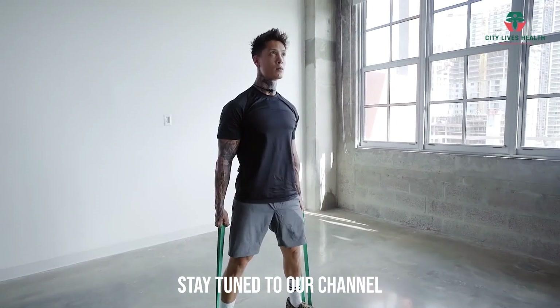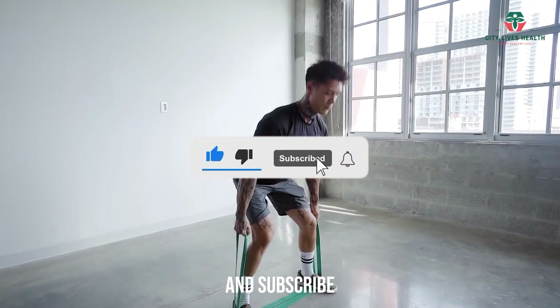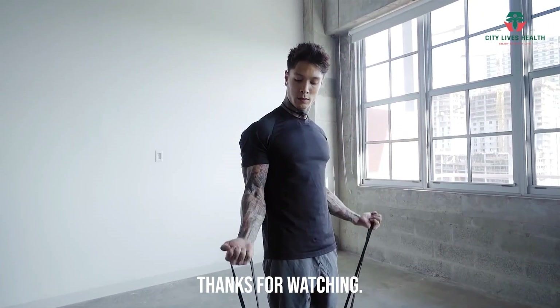Stay tuned to our channel for more fitness and health content. Continue to like, share, and subscribe to receive future updates. Thanks for watching.